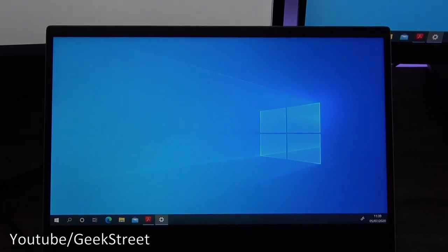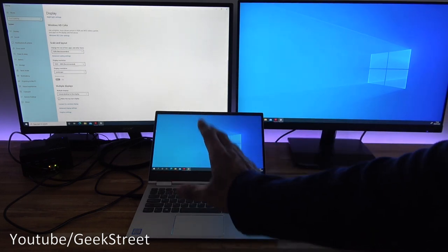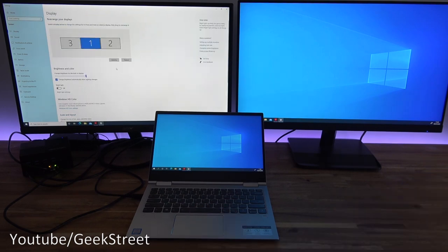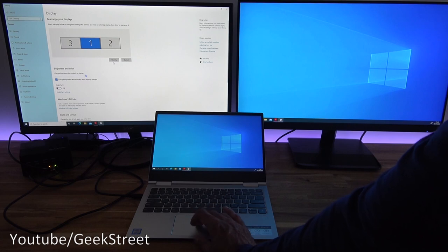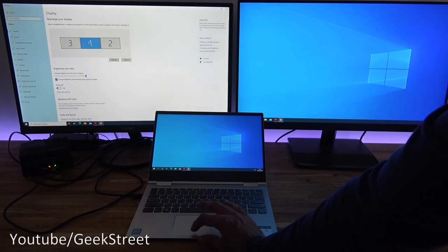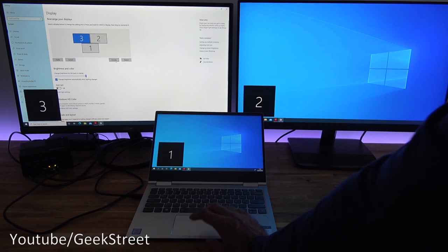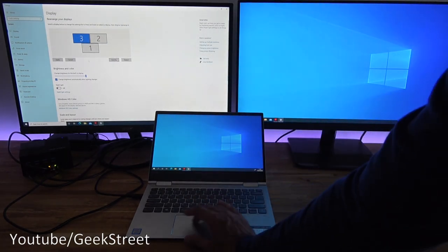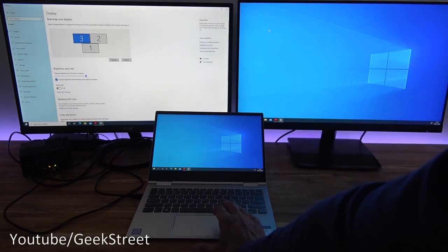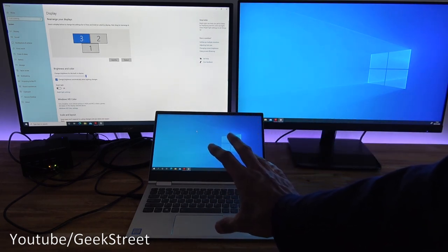Right-clicking on the desktop and going to Display Settings, you can see displays one and two. Going to 'extend desktop on one and two' extends it out across the monitors. Zooming out, we've now extended onto the two monitors plus the laptop monitor — three screens total. Clicking 'Identify' shows how they're numbered: one, two, and three. You can arrange them to match your physical layout by dragging them around and clicking Apply.